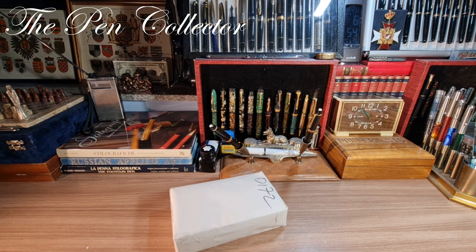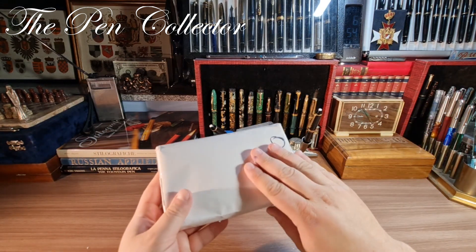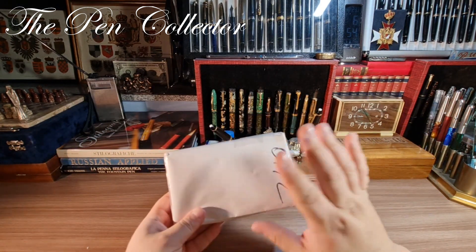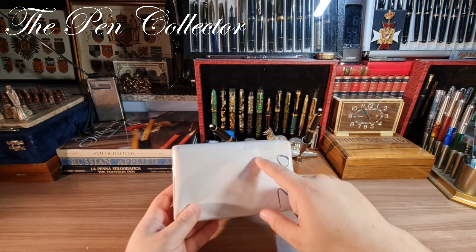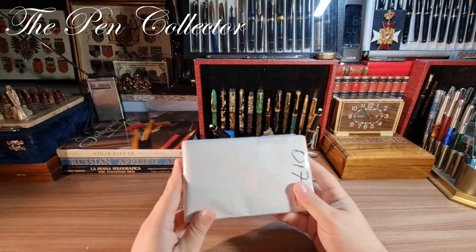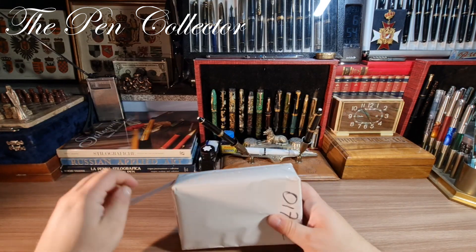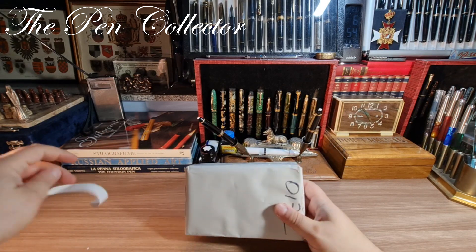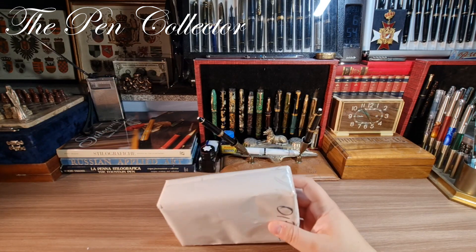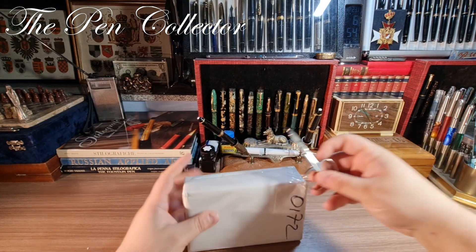Hello and welcome friends, welcome to another unboxing. This is a pack — I'm not so sure of the price I paid for it, but when I open it and see the content I can tell you what I paid. It came in this pack which I'm trying to open for you.